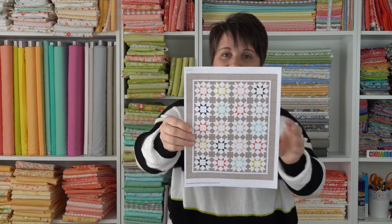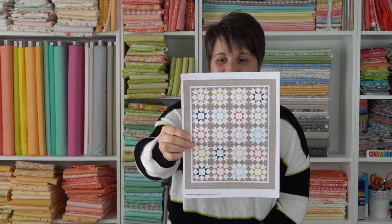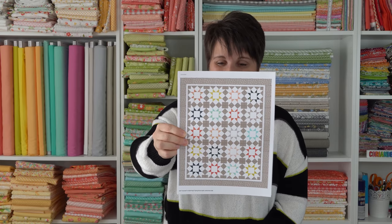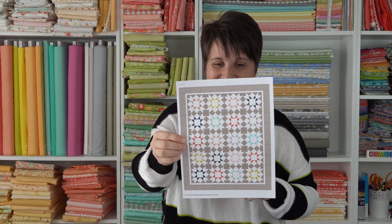Next is the one made with a layer cake. This one uses Happy Days by Sherry and Chelsea — just another great duo of Moda designers. I'm excited to make that one. Their fabrics are also happy — Happy Days, that's the name of the line.